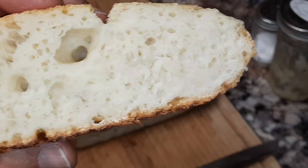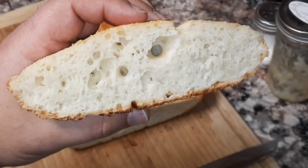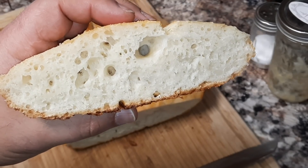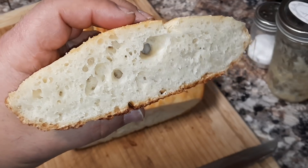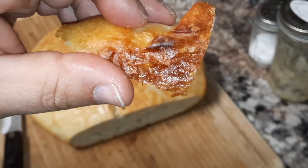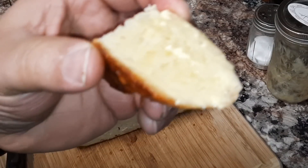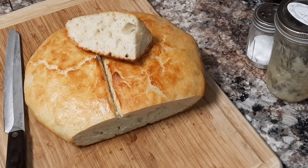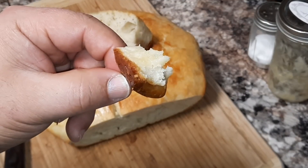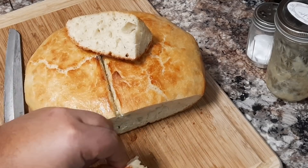Look at that — look at how nice that came out! And you all saw how easy it is to make this. Trust me, this bread tastes a lot better than any store-bought bread that you'll buy, and it costs almost nothing to make. I would say that this loaf of bread costs less than a dollar to make. Let's put a little bit of butter on this and see what it tastes like. Now look at that crust on the bottom — that's the bottom of the bread. I'm not going to put all of this butter on it, just a little bit. That is delicious. I caught myself almost eating the whole thing! I can't say enough about this recipe — it's just great, and there's no kneading involved.